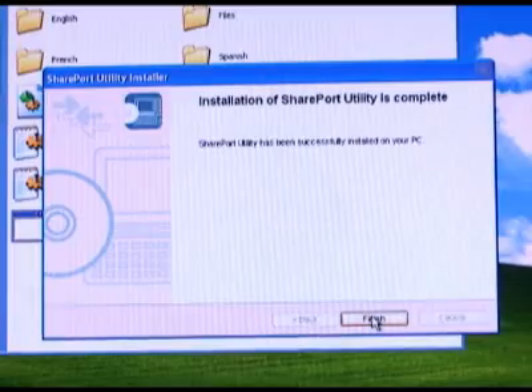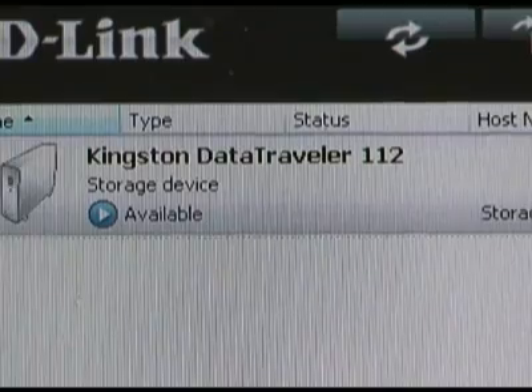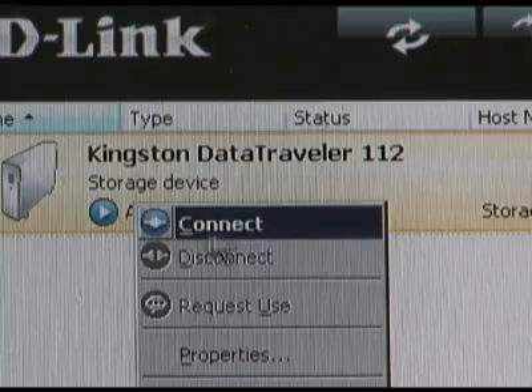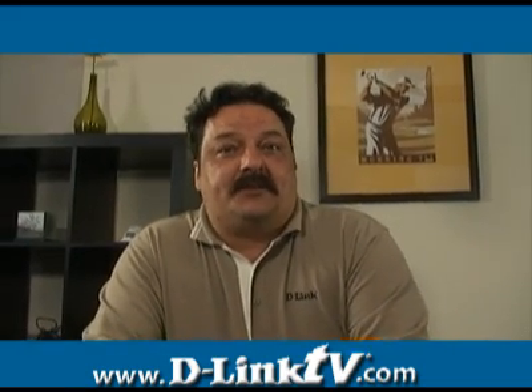Now anything you connect to the USB port on your DNS-323 will show up in the utility. Right click and select connect. There you have it. Adding a shared printer or expanding your storage capacity on your DNS-323 is as easy as installing Shareport. That's going to do it for this week of D-Link TV DIY. I'm Mike and thanks for watching.